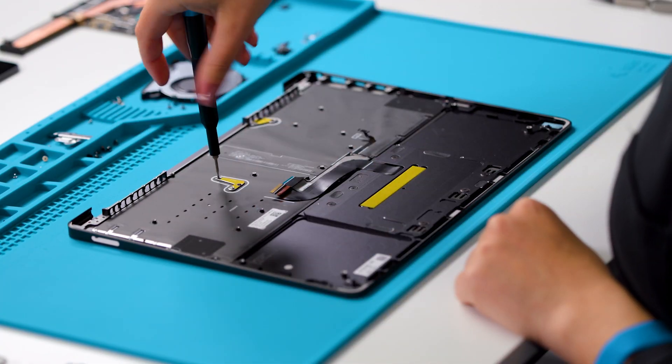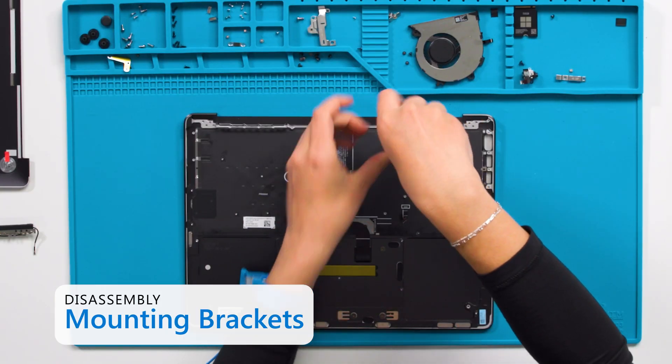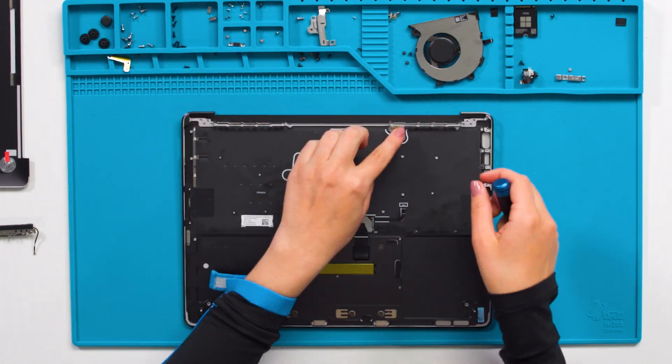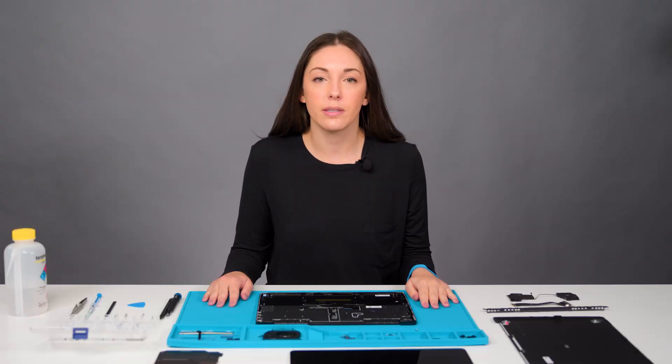The next process is needed for keyboard replacement only. For this repair, you will need to remove the mounting brackets on the keyboard using a 2iP screwdriver. And with that, we finished disassembly of the new Microsoft Surface Laptop. Now we will reassemble the device.